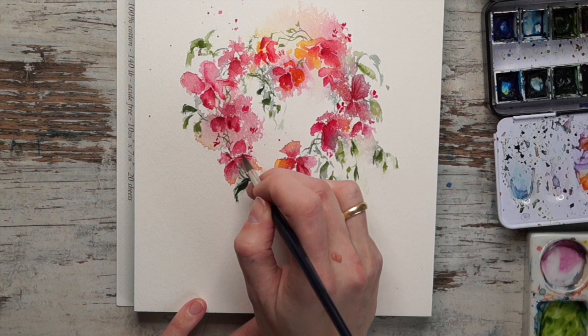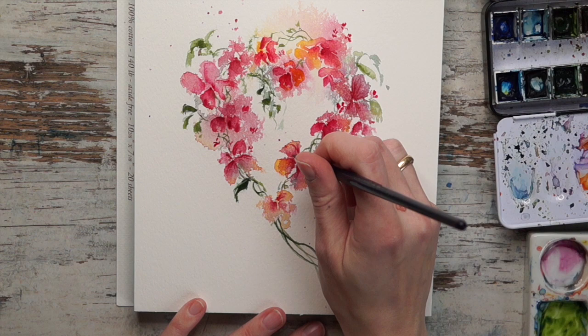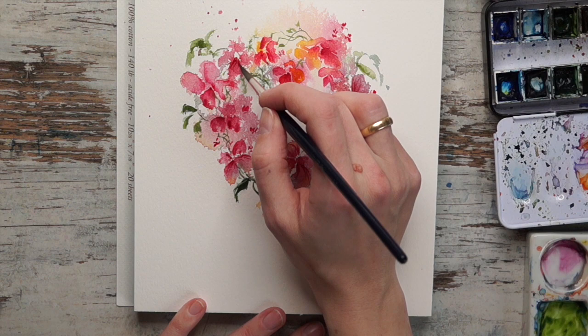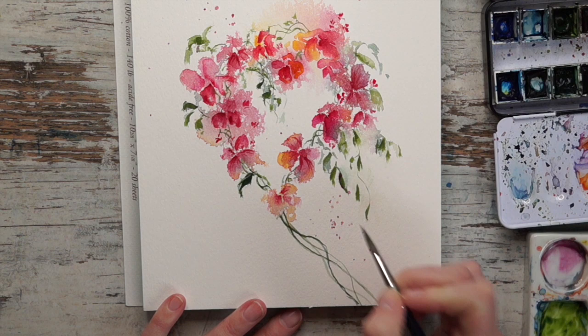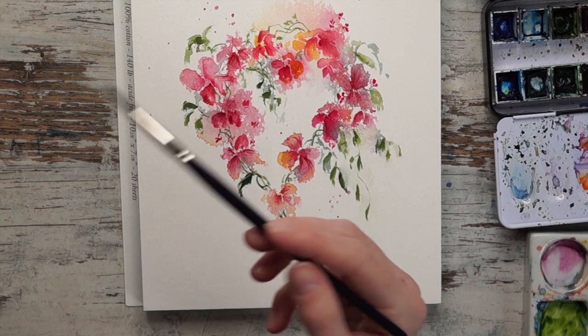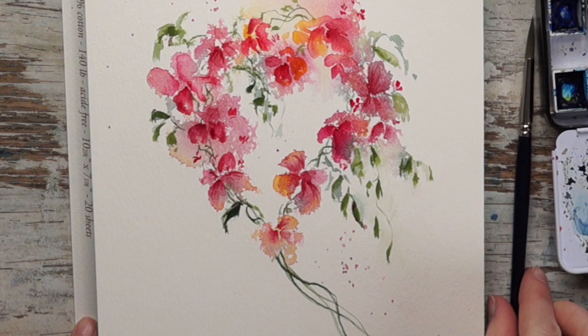By doing this we get a lot more focus on the flowers that actually have this detail, and oftentimes we don't want focus to be on everything - we want people to look in one certain area, so don't overdo it. I think we are about done here. I hope you enjoyed this and are going to try it at home - maybe paint it for your boyfriend or girlfriend. I will see you in another video, happy painting!